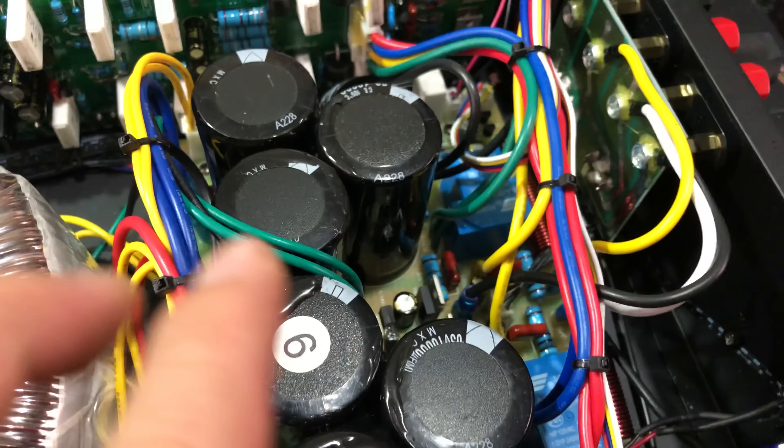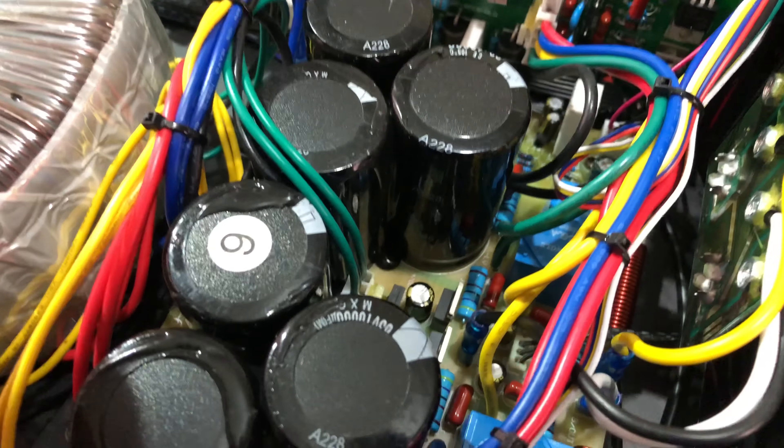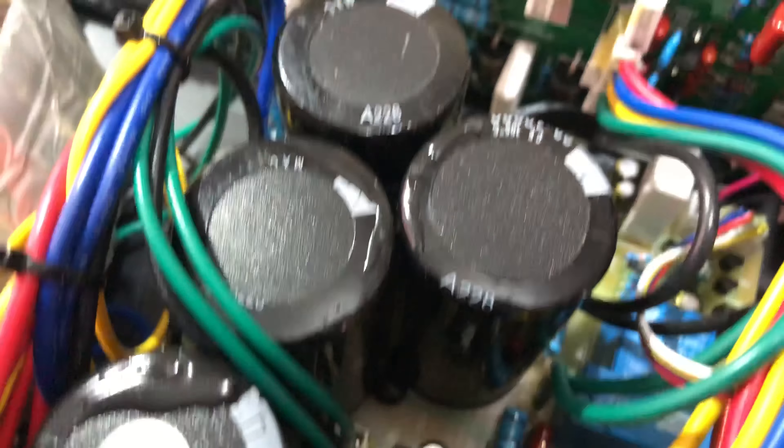Và con này thì nó chạy là có 6 tụ anh em nhé. Mỗi một tụ là 50V và 10.000mcf, chạy tụ đen.